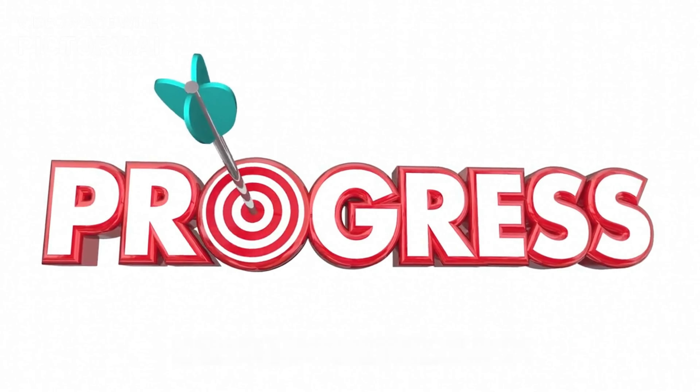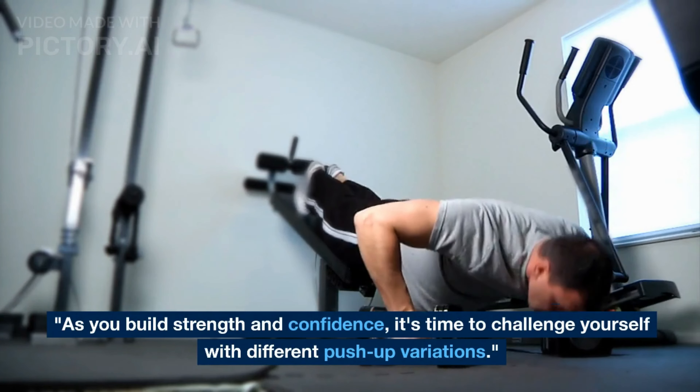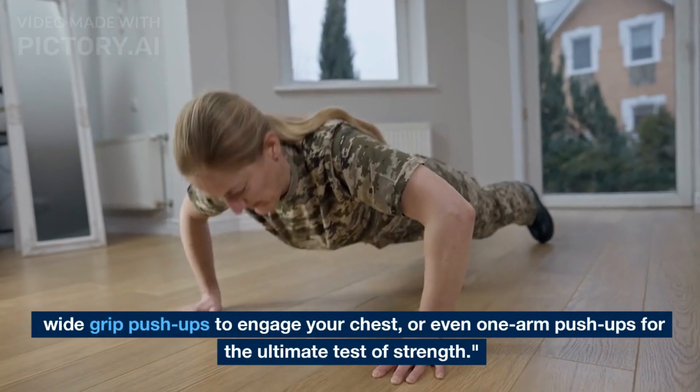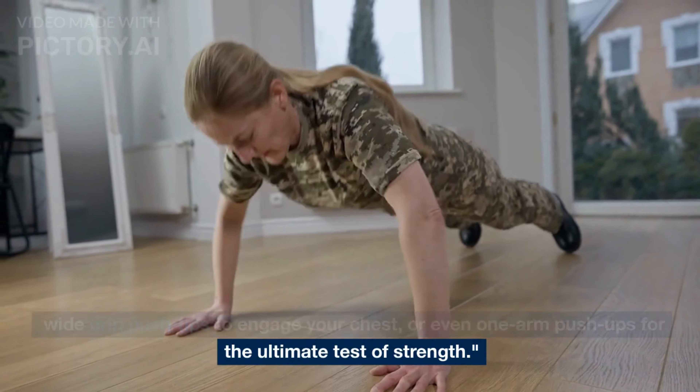As you build strength and confidence, it's time to challenge yourself with different push-up variations. Try diamond push-ups to target your triceps, wide grip push-ups to engage your chest, or even one-arm push-ups for the ultimate test of strength.